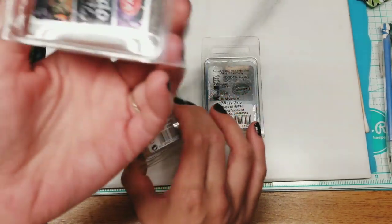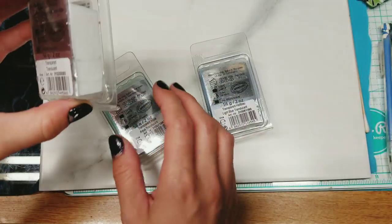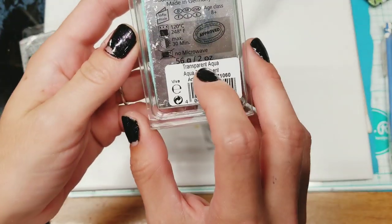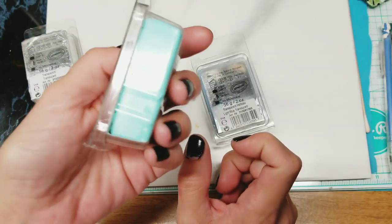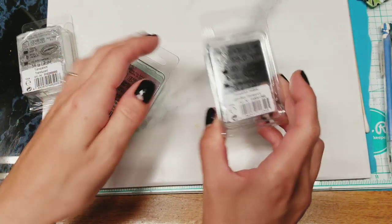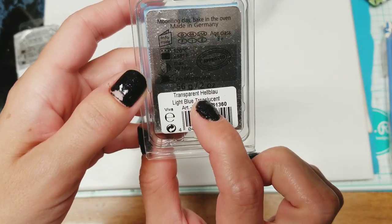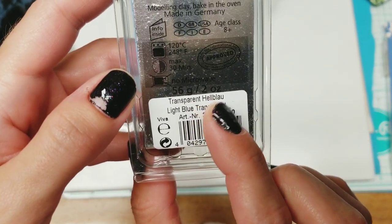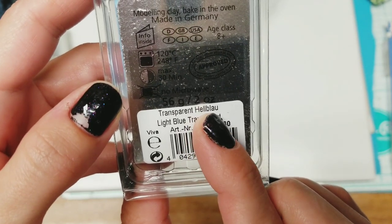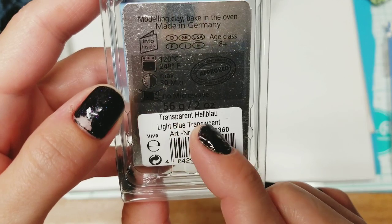This one is the transparent translucent, the regular clear - well, it will be clear. This one is transparent aqua or aqua translucent. And this one is transparent hell blue - it's light blue translucent.